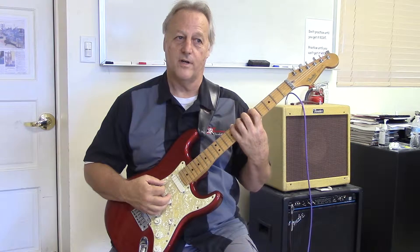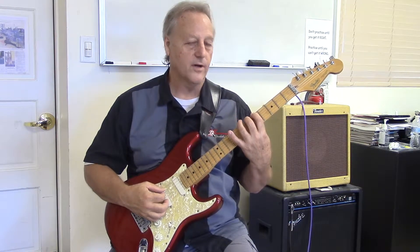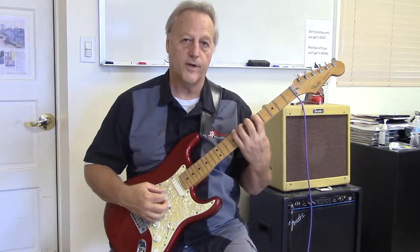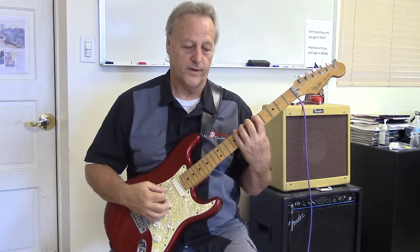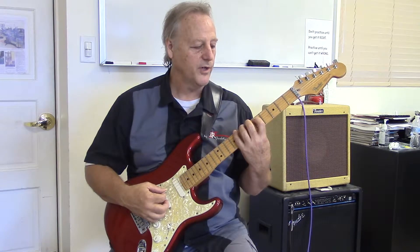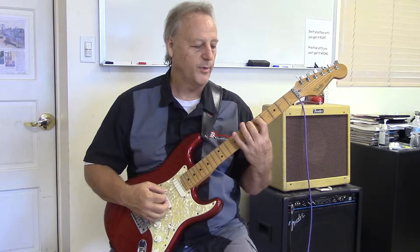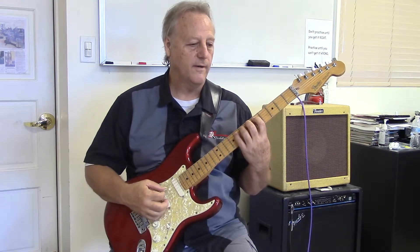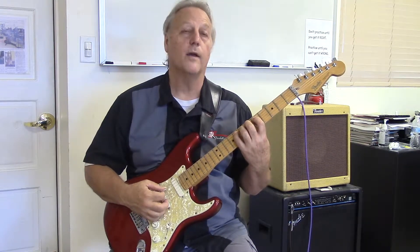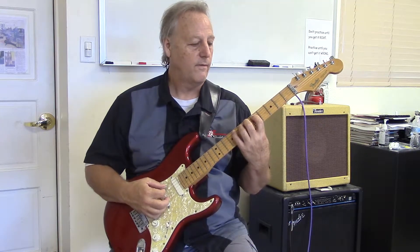And we repeat on that same string: 1st finger, 2nd finger, 3rd finger, 4th finger. Now we move to the 5th string — I simply move my 1st finger over and lift up my other fingers, and perform it there: 2, 3, 4, and again: 1, 2, 3, 4.